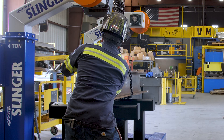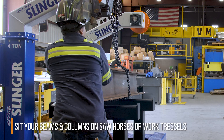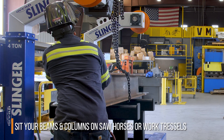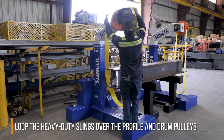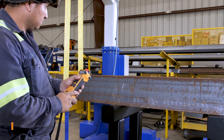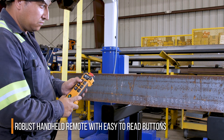The beauty of the Slinger is the simplicity of its operation. Merely set your beams and columns down on basic sawhorses or work trestles. Loop the heavy-duty web slings around the profile and over the drum pulleys. Using the robust handheld remote, operate the Slinger with its easy-to-read buttons.